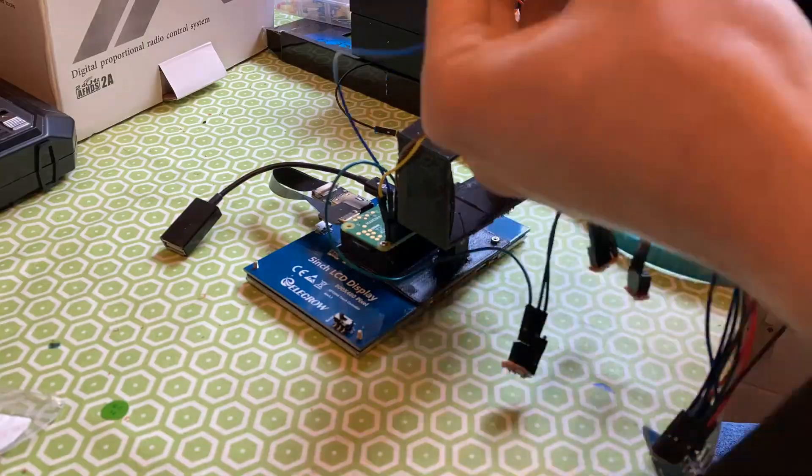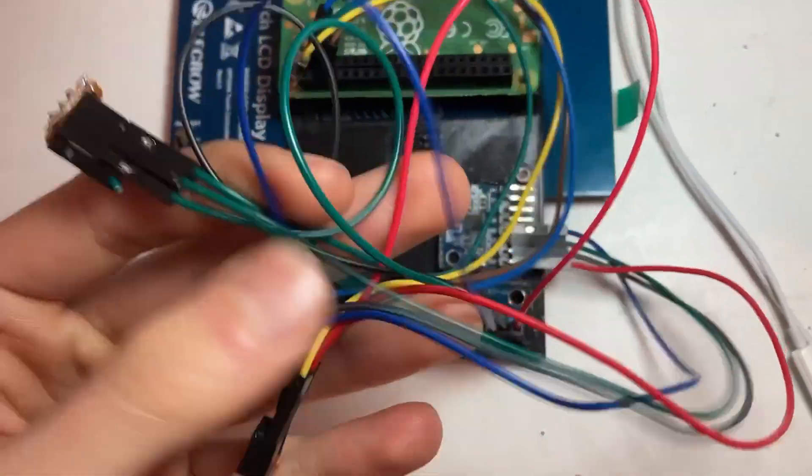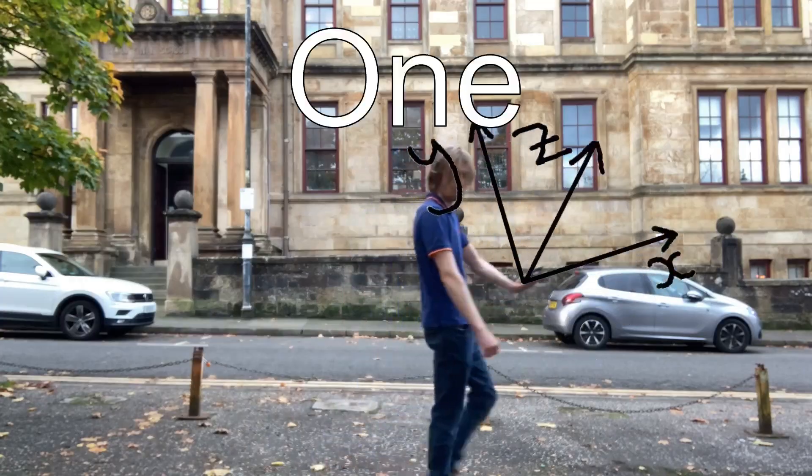For the past month, I've been building an exercise watch that uses artificial intelligence, sensors, and some questionable electronics. So let's flash back to the very start, one month ago.